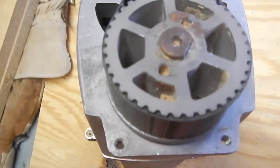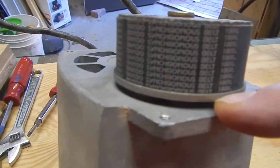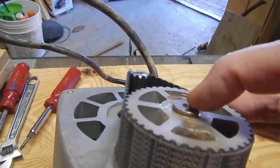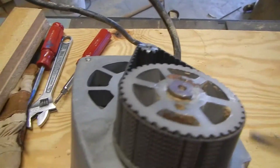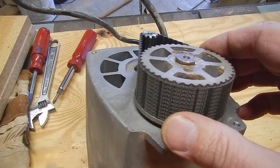I don't want to break it, but I don't know what to do next. I tried just a little bit right here to see if it would come off, but it didn't seem to want to come off. I don't know if that's pressed on — if it is, I could get a pulley puller. Maybe I'll do that next.